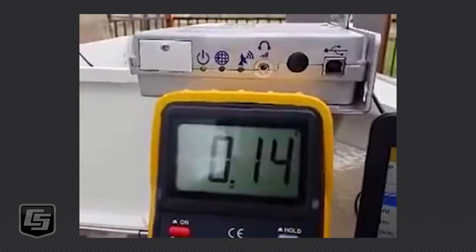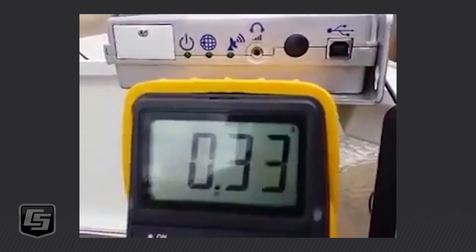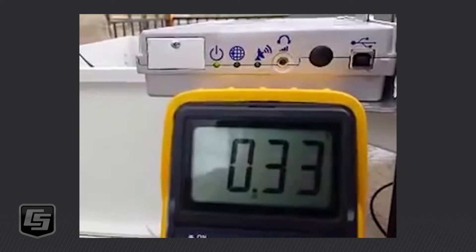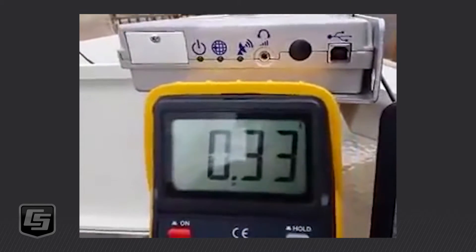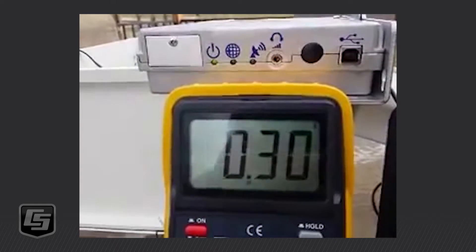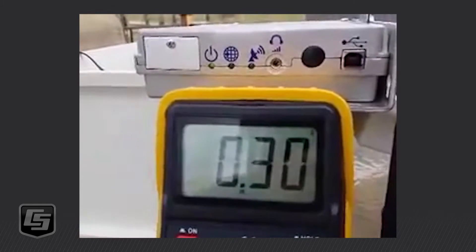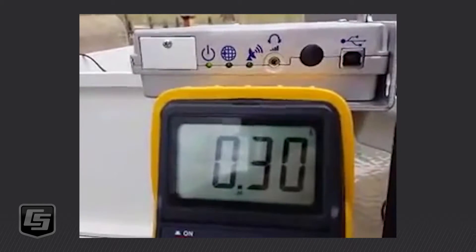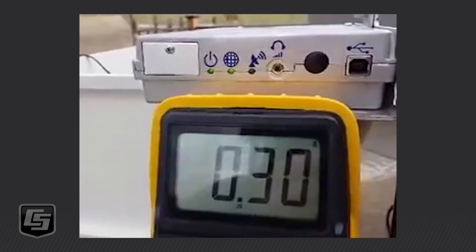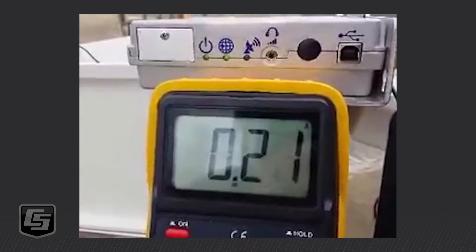Battery voltage is about 12.9 right now, but you can see I just powered it up. We got the power light, then all three lights, then the first two lights, and then the unit will start to flash the power light. Then we'll see it flashing the GPS light, and then it'll move on to the satellite link light. It's going to the GPS light, sitting there drawing about 0.3 amps, 0.2 amps now.